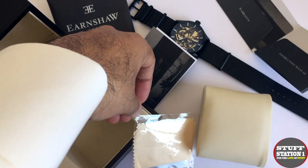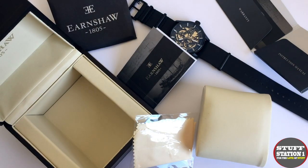So all in all, nice packaging, nice branding, and everything you would expect in a watch in the £450 range.